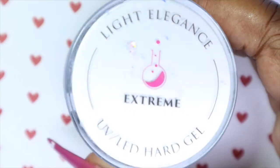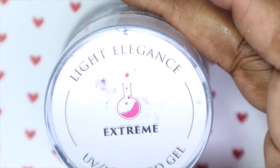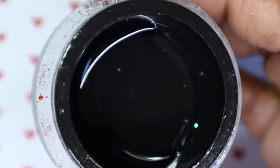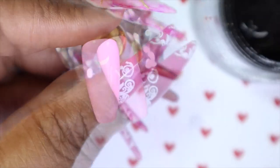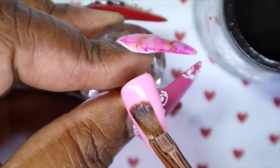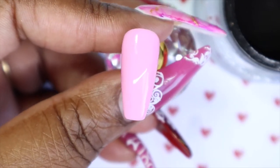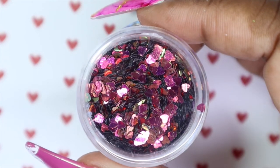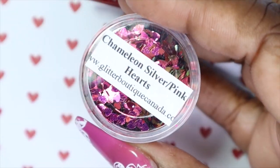Next, I will be going in with my Light Elegance Extreme Gel and just applying a thin, thin layer because I'm going to do some encapsulated glitters. I feel like I haven't done an encapsulated glitter design in a while. This thin layer would just give something for the glitters to adhere to. I've been dying to give these glitters a try, and I figured with this design it would be the absolute perfect time. These are the Chameleon Silver Pink Hearts from Glitter Boutique Canada.